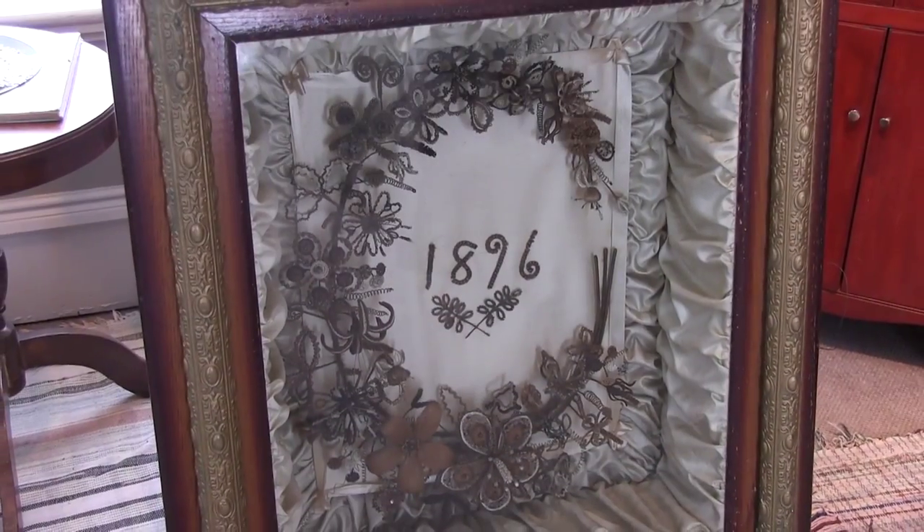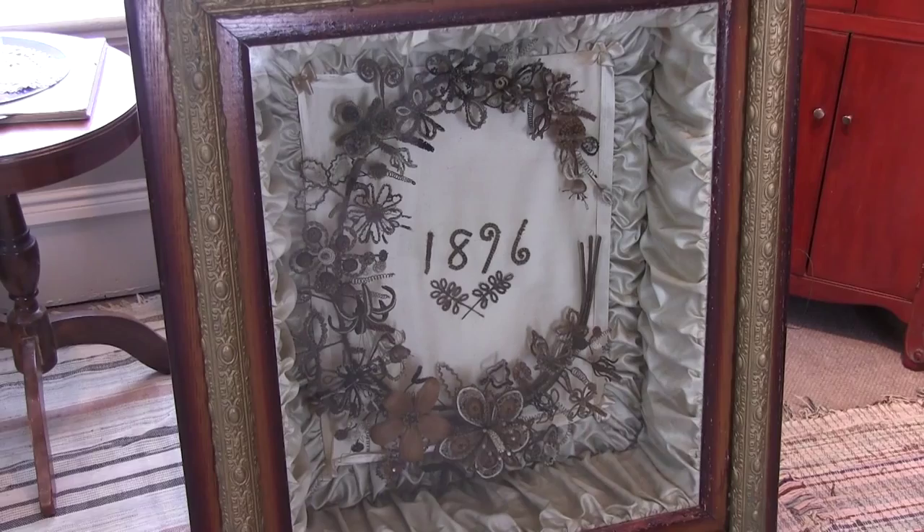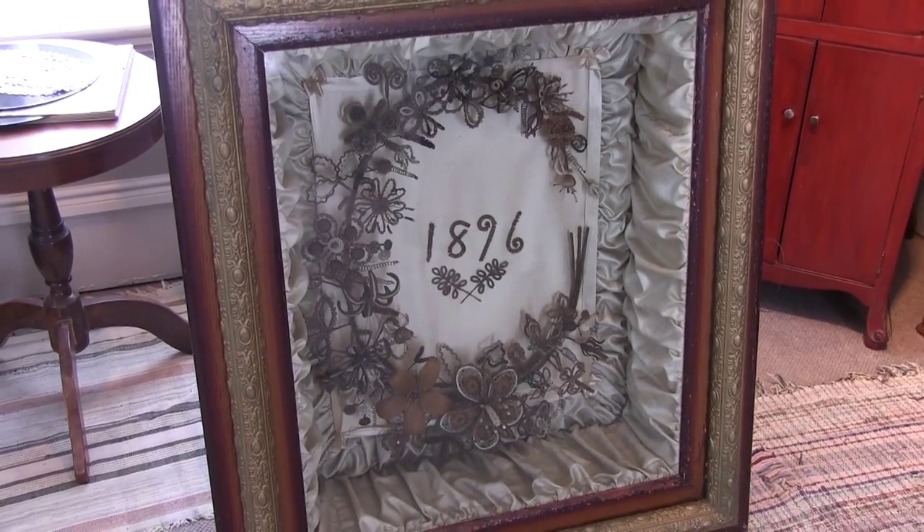I've heard my share of derogatory adjectives used to describe these hair wreaths by our visitors: Gross! Creepy! Weird! But I enjoy sharing them, and a little bit about their history.